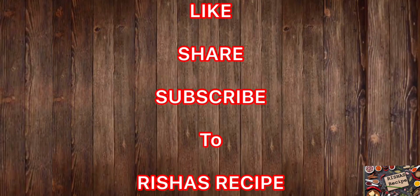Hey all, welcome back to Risha's Recipe channel. Subscribe, like, and share this video. I am going to make a marinate.